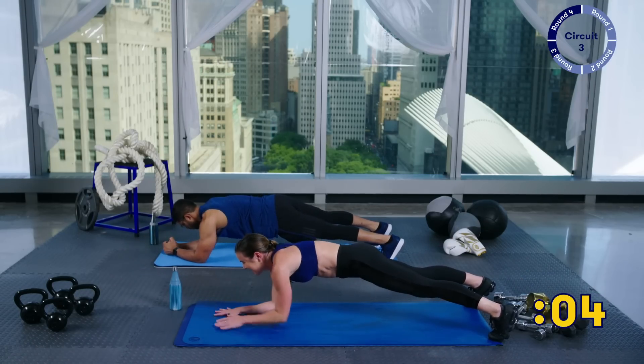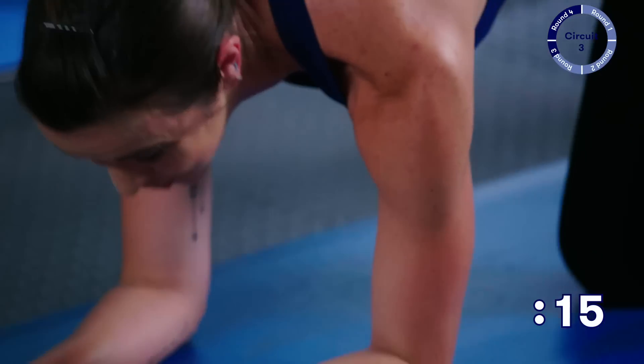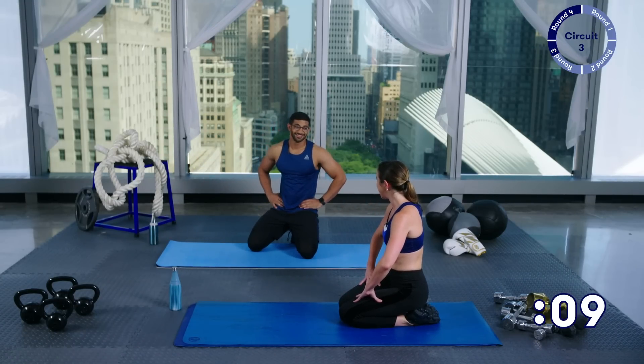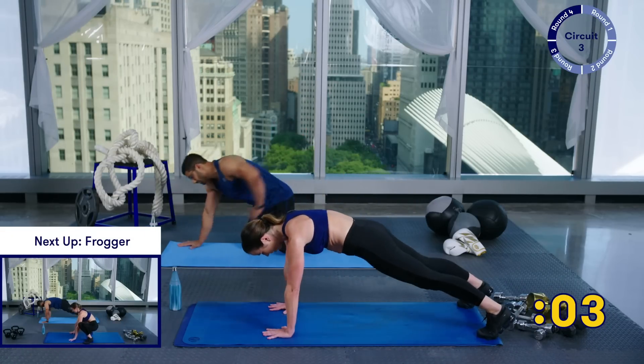You've only got five more seconds here — you can do this guys. And rest — 15 seconds. We're going to go into froggers. This is the toughest move — definitely the hardest. So hang in with us, we're going to try to motivate you. Froggers, here we go: from a high plank, back and forward.